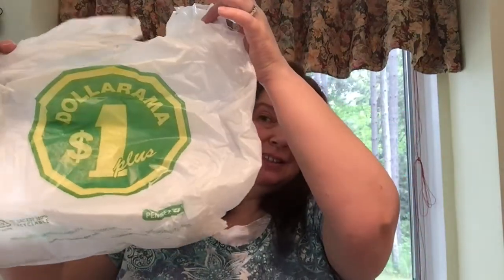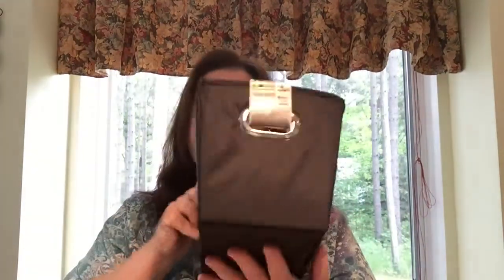So today it's Dollarama haul time. Dollarama is a chain of dollar stores that we have in Canada and the prices of the items range from $1 to $4 Canadian dollars, and this is what I bought.